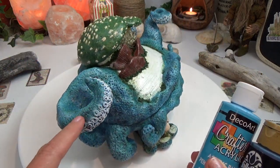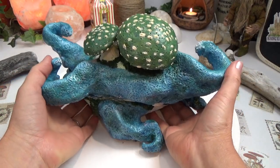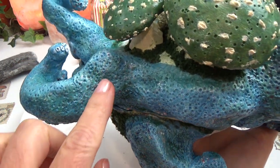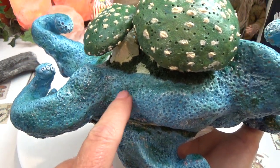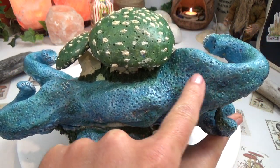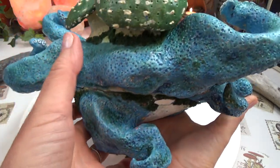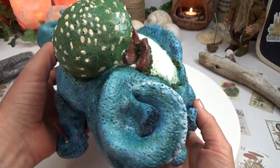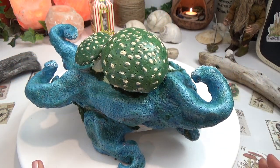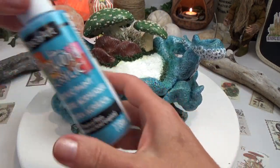I did put some hunter green — very, very light dry brushing of hunter green right where I'm pointing. Anywhere there's a dip in the body — crevices, dips, shadowy places — that's where I put the darker colors like navy blue and hunter green. I just played around with those colors back and forth, and then over the parts of the body that are protruding I did dry brushing of the lighter color, the tropical blue.